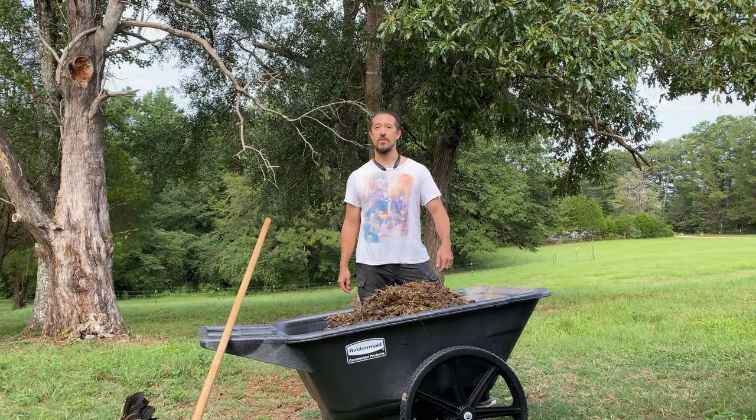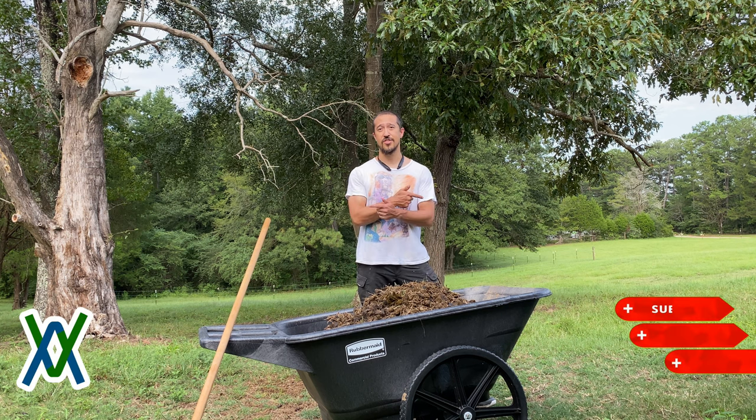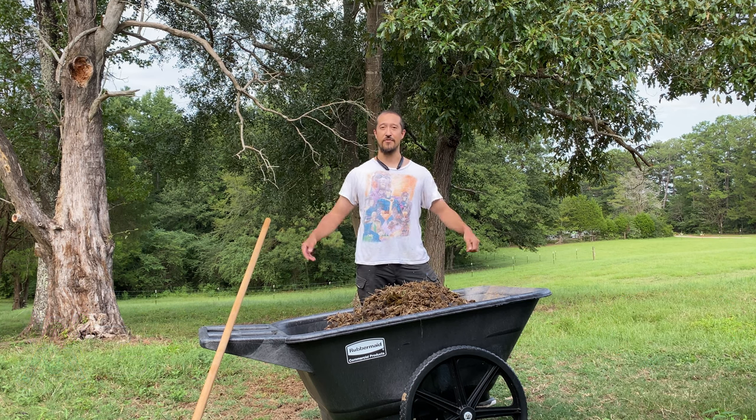That's going to wrap it up for today. I hope you learned something or maybe you were convinced to buy or not buy this airbrush. If you have any questions or comments, please leave them below. And if you like the content of this video and would like to see more, please like, share, and subscribe. Until next time, I'm Jim with Working With Miniatures — truly grateful for your time and I bid you a fond farewell.